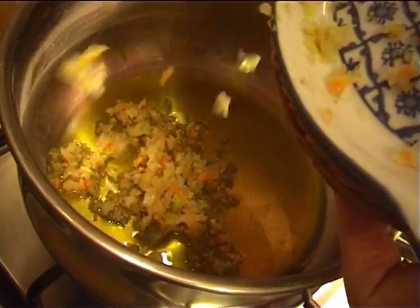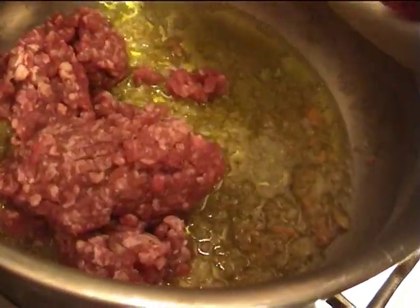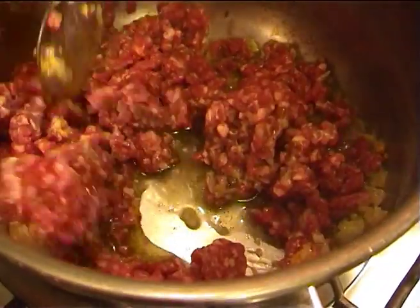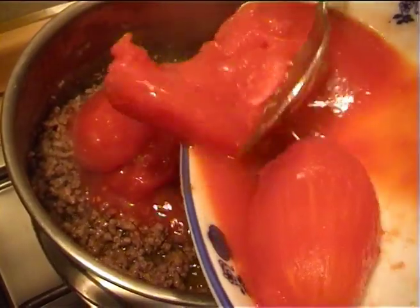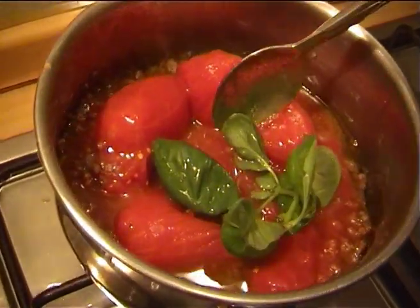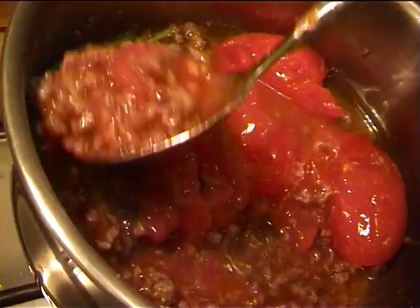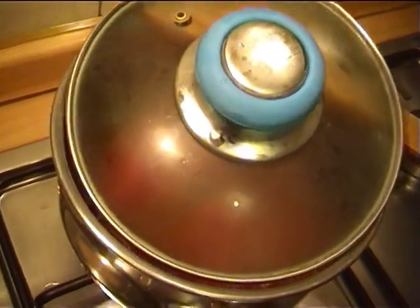Put a little oil in a sauce pot on the fire. Sauté the diced carrots and onions. Add the minced meat and a little salt and sauté for four to five minutes. At this stage, add the tomatoes and a few basil leaves. Crush the tomatoes with a spoon or a fork. Put the lid on but leave a little space and cook for 20 minutes.